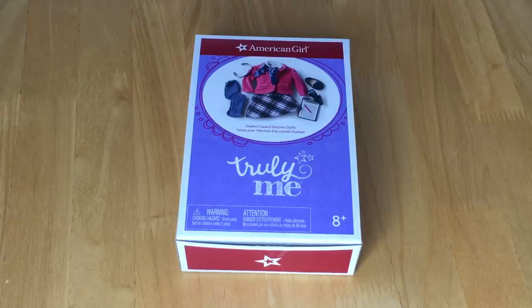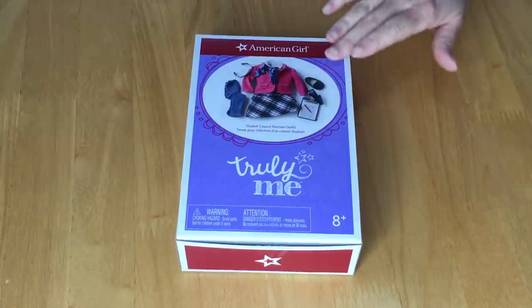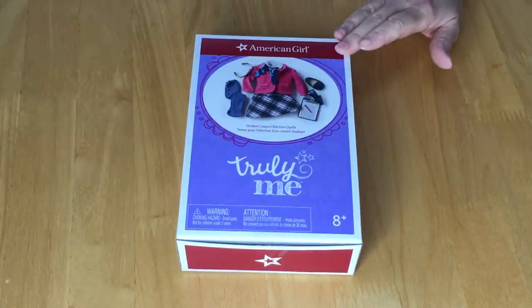This set is called the student council election outfit. It comes with multiple different pieces including the outfit itself and a couple of accessories. There's an image on the front of the box to give an overview of the set, so let's open it up.